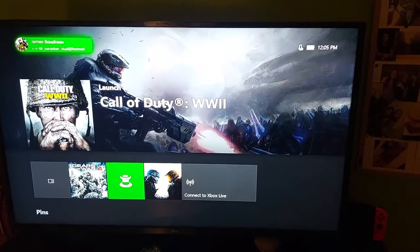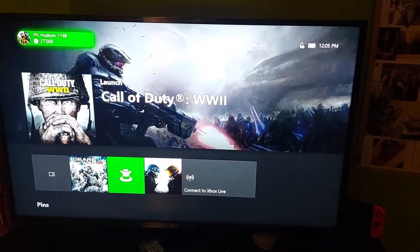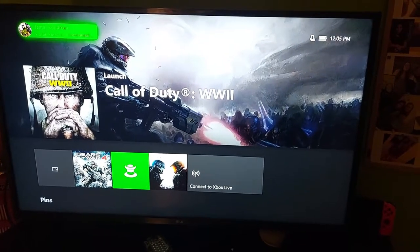What's up everyone, Takedown here, welcome back to another video. Today I'm going to be showing you guys how to factory reset your Xbox One. I recently picked this Xbox One up for $80 because it could not connect to a TV, and I got it to work. So now I do have to factory reset it.